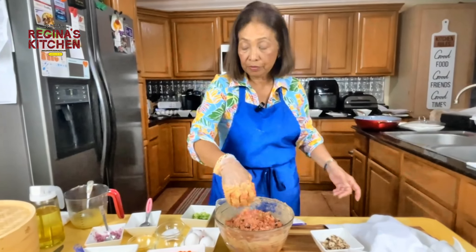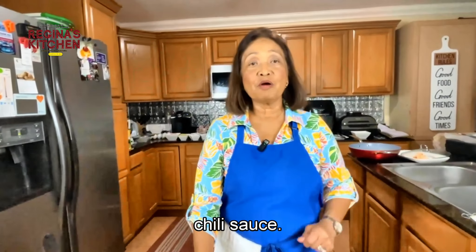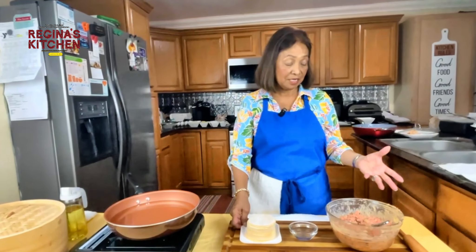Are we ready to wrap this? Now we start wrapping our beef dumplings. It consists of mushroom, carrots, green onions, and all our seasoning.